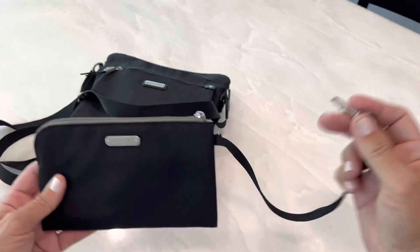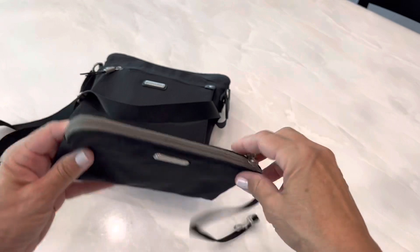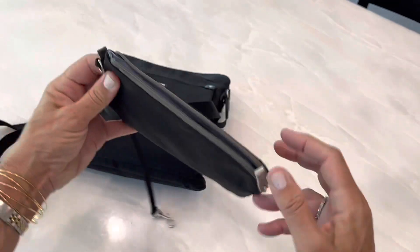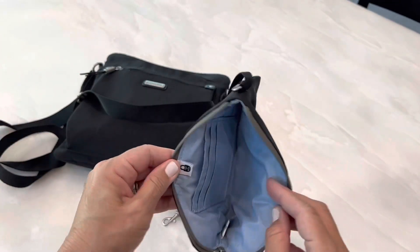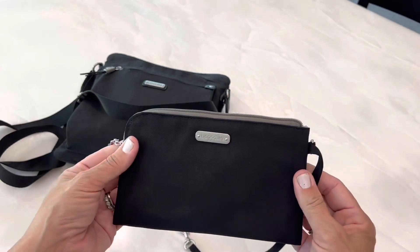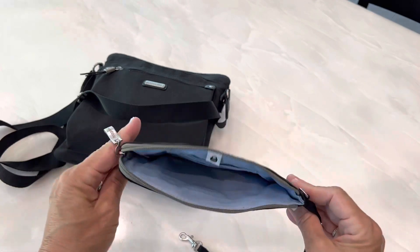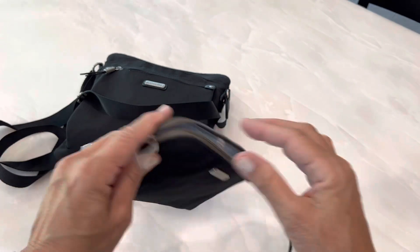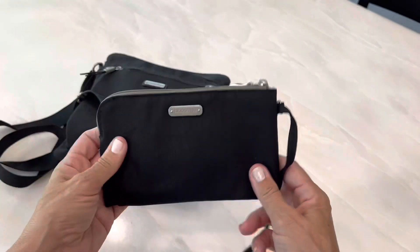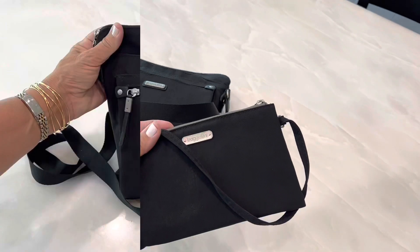This Bagalini came with a little wristlet that clips inside the bag or clips to itself as a wristlet. You can use it as a wallet — it's RFID-protected. I've used it as a wristlet; it's big enough to hold my iPhone 13, along with a couple of items, so I actually like this.